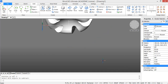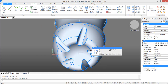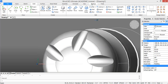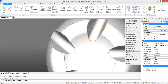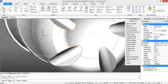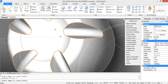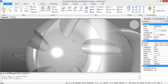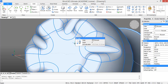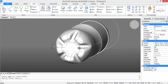Now we need to fillet all the outer edges of these cutout parts. Press fillet and select all the outer edges. Then choose a fillet radius of 5 and press enter. Okay, the bottom part of our bottle is finished as well.